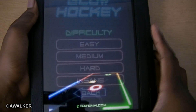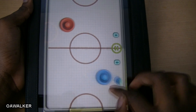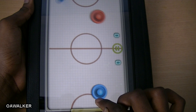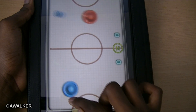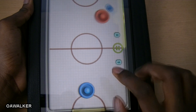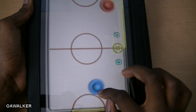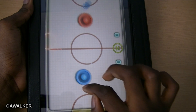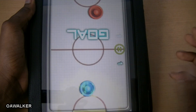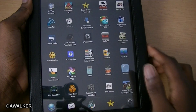Let's take a look at Glow Hockey. This is the free version and you can see it runs very smoothly, but the graphics are a little bit pixelated because this isn't the HD version. You can buy the HD version from the HP catalog, but I just don't see the point in paying for it. In the paid version the graphics are a bit sharper and you do get a lot more features.